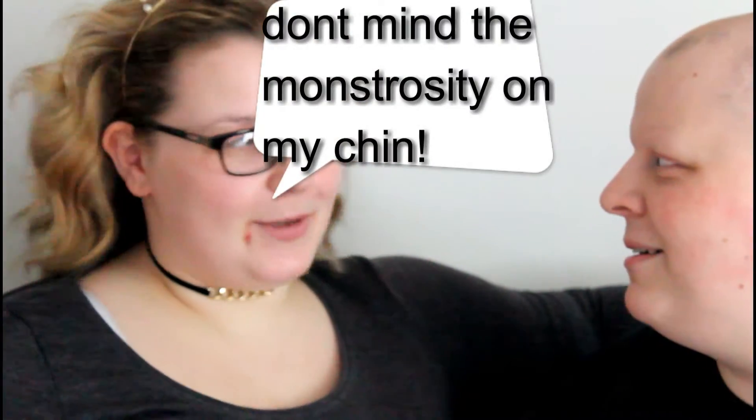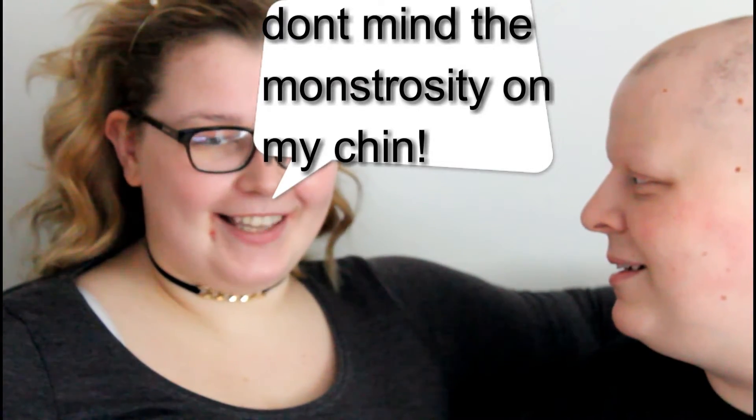Hi everyone! Today I'm going to do a video that we've not done for a while. I did actually do one but I deleted it off the channel because it was really embarrassing, but I have a little guest with me here today. What's up? It's my husband! My husband does my makeup, so hopefully he does better this time.